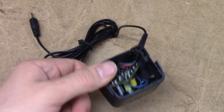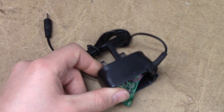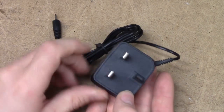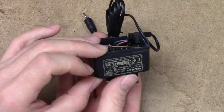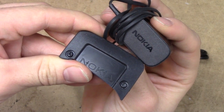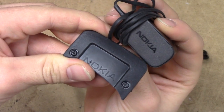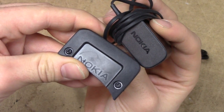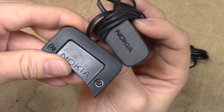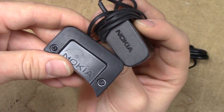I noticed that the charger bag in the packet had been tampered with and this thing just didn't quite scream of genuine Nokia quality. You could particularly tell from how they had managed to not even get the logo right on the lid of the charger, as you can see it compared to a proper genuine Nokia charger on the right there.